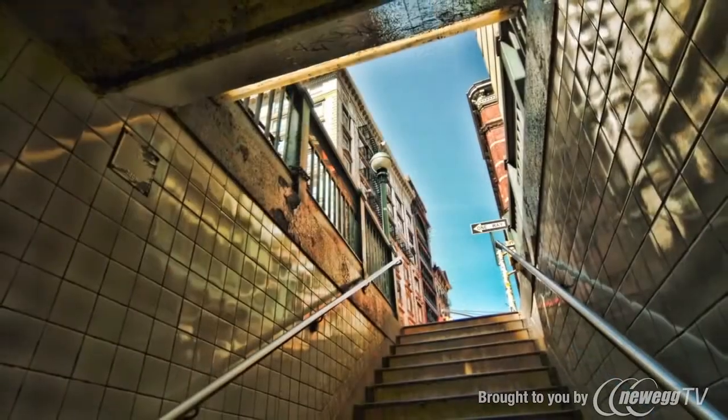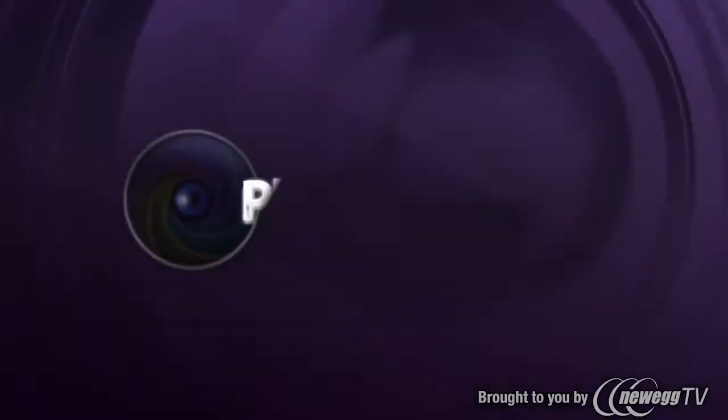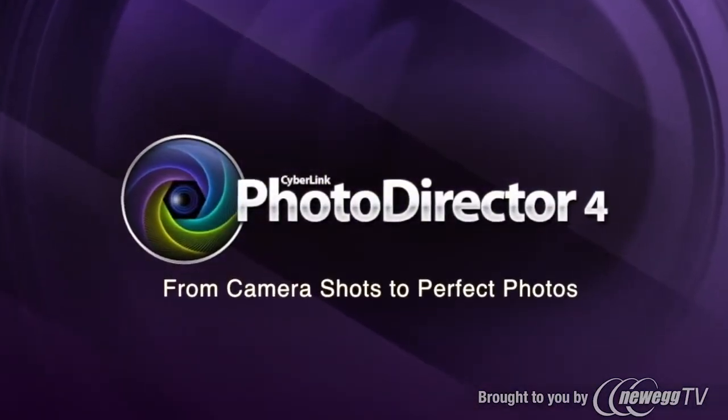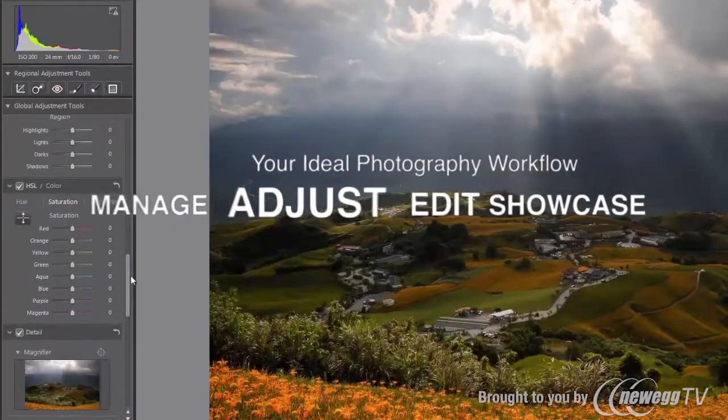Passion makes perfect. CyberLink brings you the all-new PhotoDirector 4, your ideal photography workflow — from managing, adjusting, and editing photos to showcasing your masterpieces.